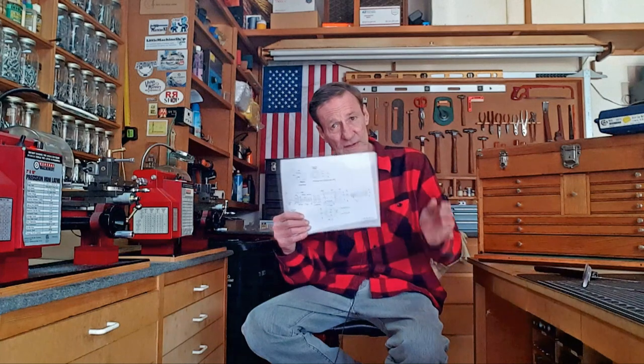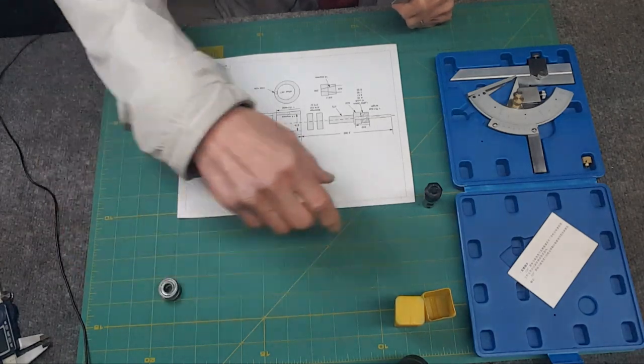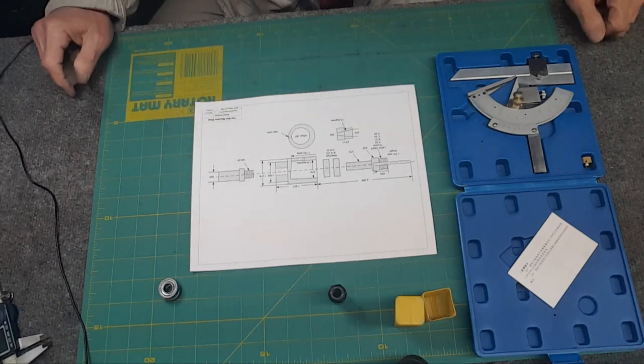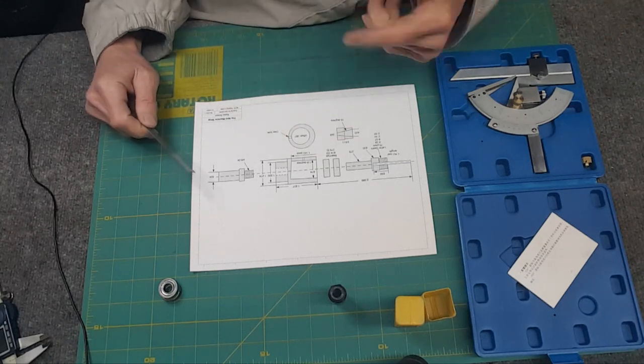Welcome back to the shop guys. It seems like every time I turn around lately, somebody's releasing a video making a rotary broach. So I'm going to share the results of my research — days and days worth of work — and at the end I'm actually going to show machining an ER11 collet chuck, since I haven't shown machining in a while. Hope you enjoy.